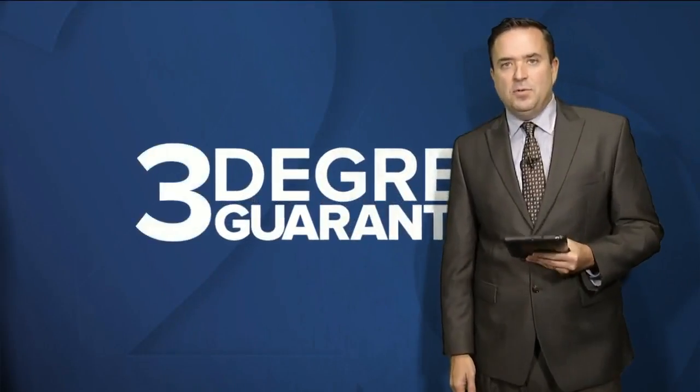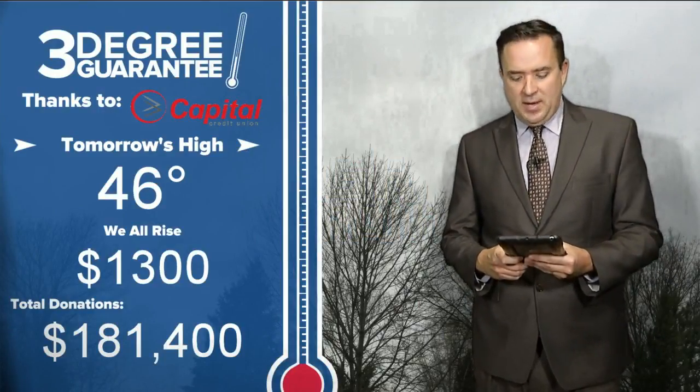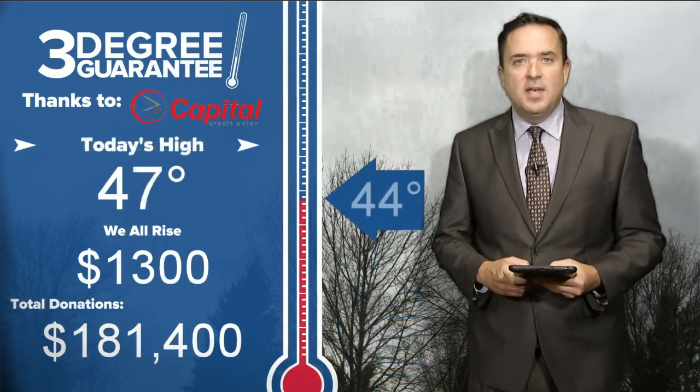Tonight: cloudy skies with overnight lows in the mid to upper 30s. Tomorrow: some showers early, then on-and-off showers and thunderstorms for the rest of the day — rain could be heavy, with gusty northeast winds picking up in the afternoon and evening. The 3-degree guarantee for tomorrow is 46. Today's forecast was 47, but the actual high was 44 degrees, so a $100 donation goes to We All Rise.